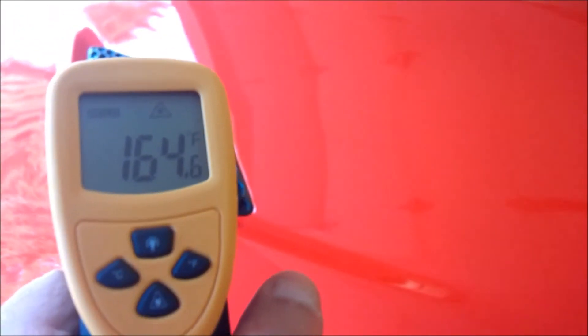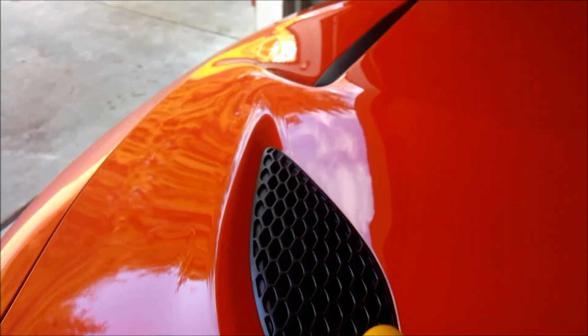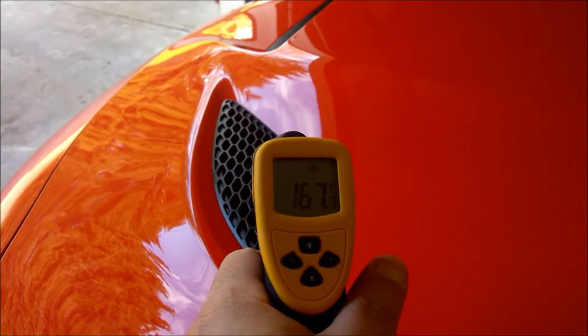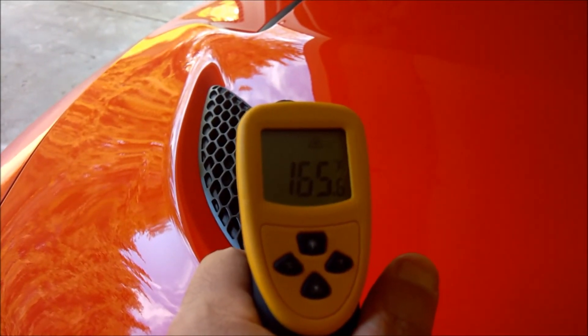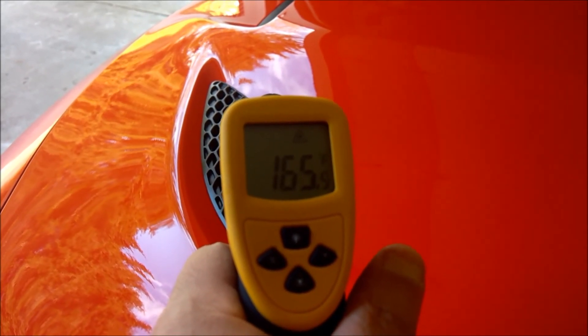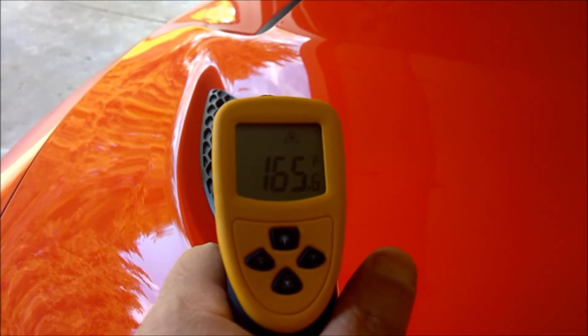One more from the side towards the front — you can see the lasers down in there. Now this side is up to 167. Interesting. Well, if anybody's been curious about how much heat actually comes out of these extractors, there you have it.